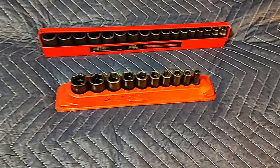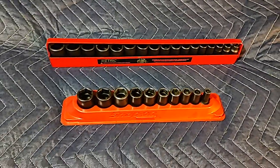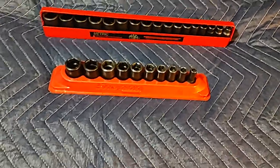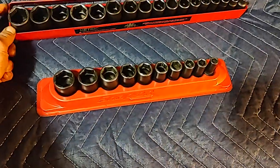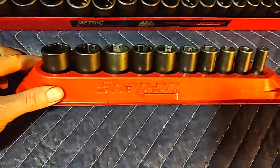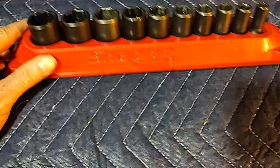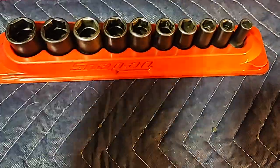For 3/8 drive I only have impact mid-lengths, and for quarter drive I only have chrome mid-lengths — that would be Snap-on only in chrome for quarter drive. I bought these mid-lengths first, they're a couple years old, it's an SAE Snap-on set.